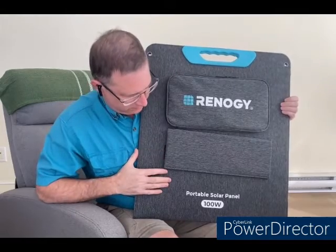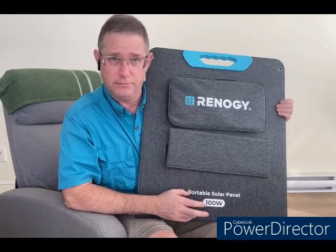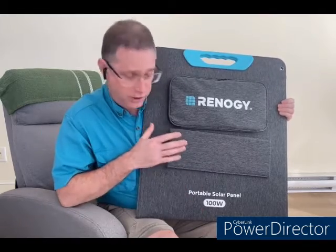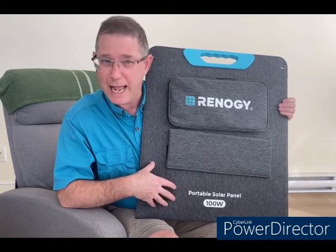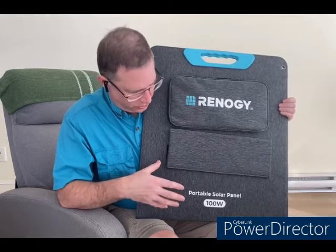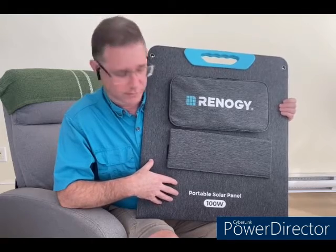Okay, with that out of the way, let's talk about using this — or something similar — to charge your power box. First comment: you'll notice this is a 100 watt panel. Now many manufacturers, Renogy included, make bigger ones — they make a 200 watt version of this. For the power supply I'm going to be charging with it, a Bluetti EB3A, it says it's rated for up to 200 watt solar input. So why am I using a 100 watt panel when I could use one that's twice that energy input?